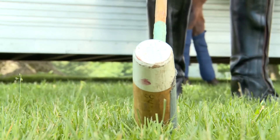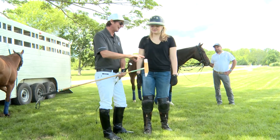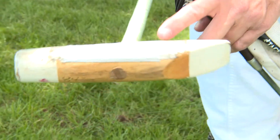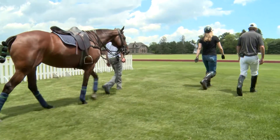Here we have the mallet. Many people say, oh wow, it must be so difficult to hit the ball here, but actually we don't hit the ball there. We hit the ball in this part of the mallet. And it's off to the field we go.